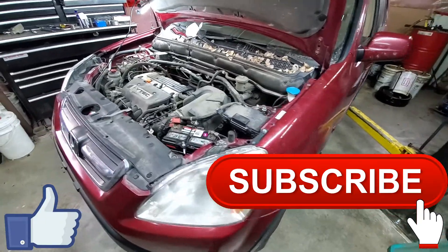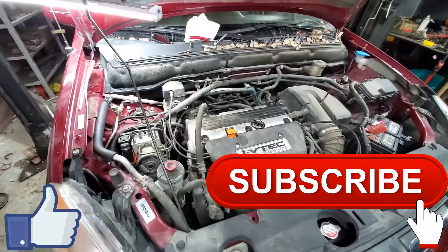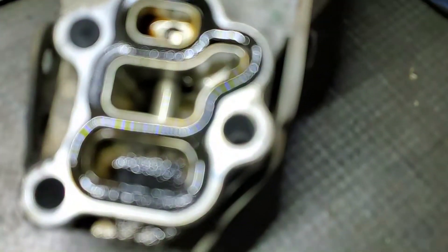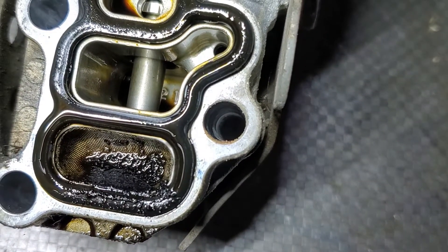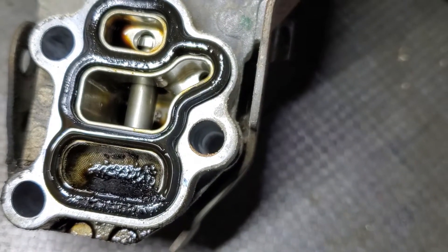This is a 2003 Honda CR-V with code P1279, and I think it's the VTEC solenoid. I took it off already, and I'm going to zoom in. There's a bunch of crap in the screen, and I think that might be the cause. I'm going to give it a shot cleaning it and see what it does.